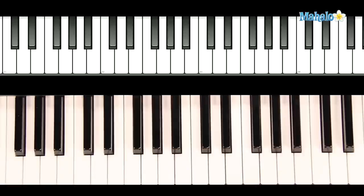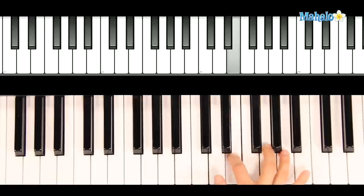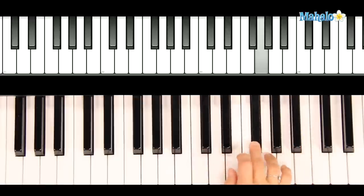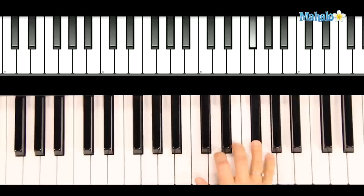Now I'm going to show you the melody which lands in the right hand. We'll be starting with our thumbs on G. And you'll see we actually just repeat here.